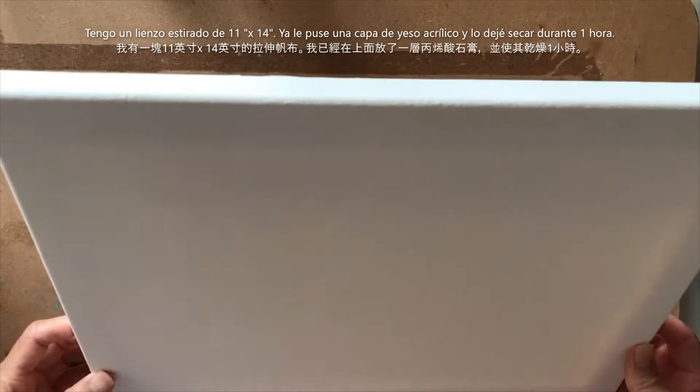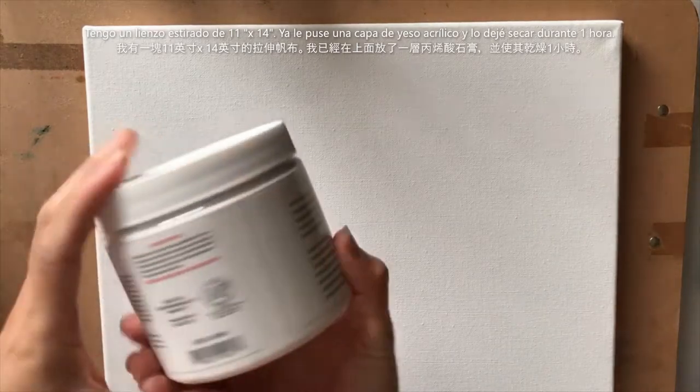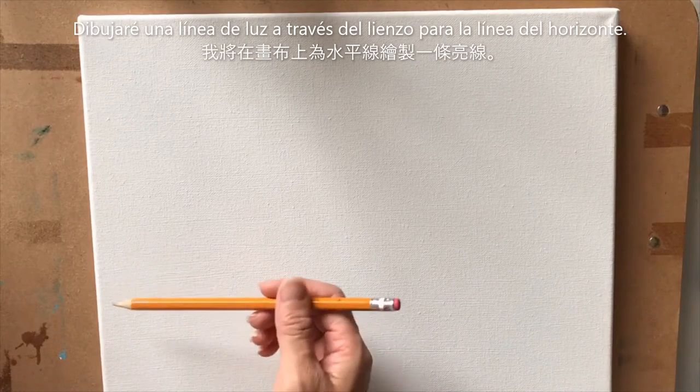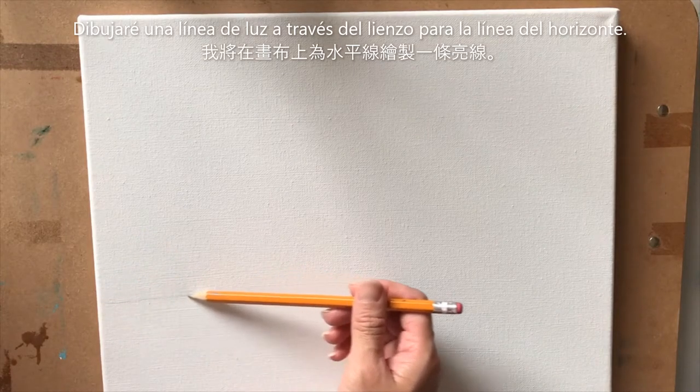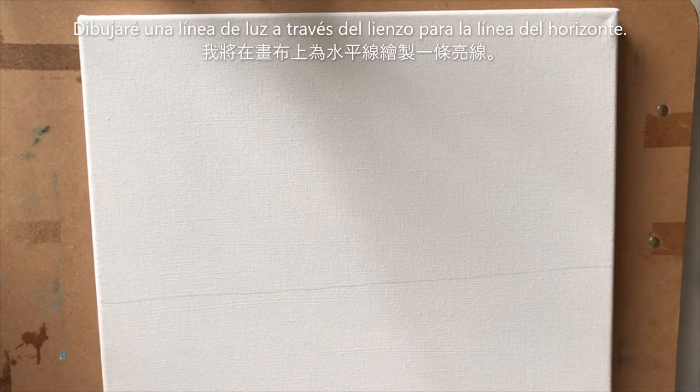I have an 11 by 14 stretched canvas. I have pre-gessoed it — I put a layer of acrylic gesso on this and allowed it to dry fully, which took about an hour. I'm going to take my pencil and just very lightly draw a line across my canvas where I want my horizon line. It doesn't have to be perfect, just so you have a general idea.